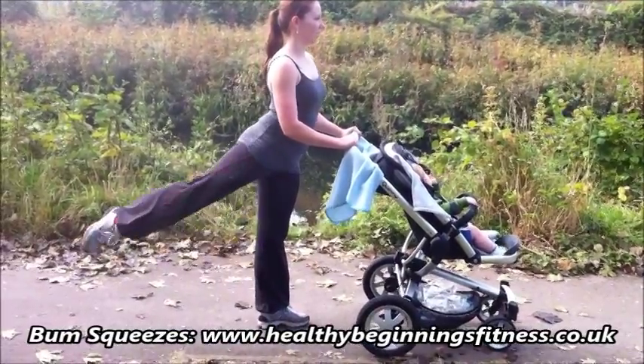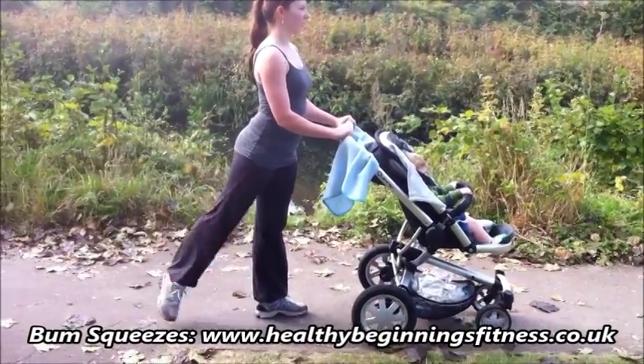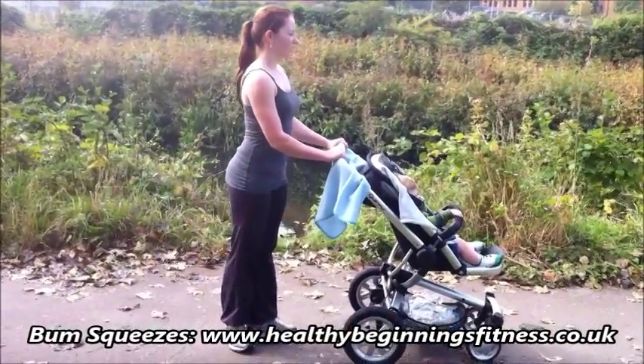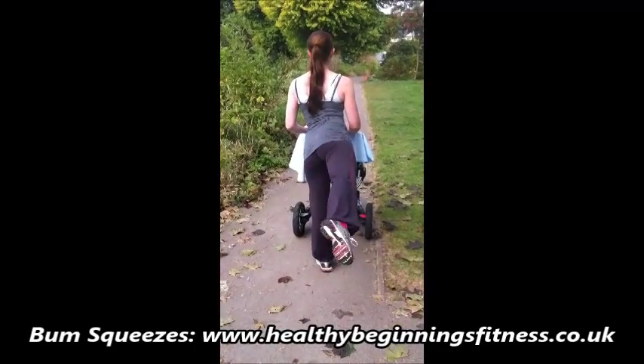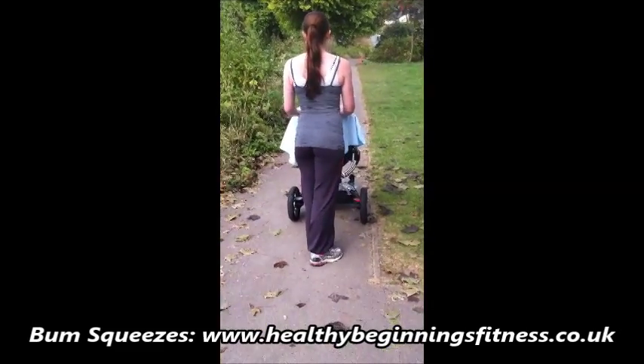Stand tall, hips facing your buggy. You're extending the leg out behind you — just high enough so you get a little squeeze on the bottom. Don't lean onto your buggy; use your core muscles to keep you upright. Think tall, long and lean. Don't arch your back too much, and bring the inside of the foot to the back of the heel.